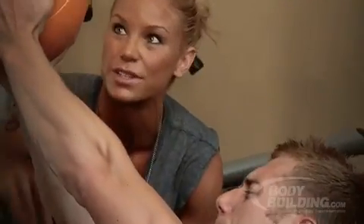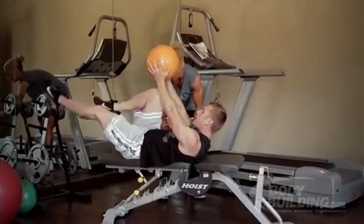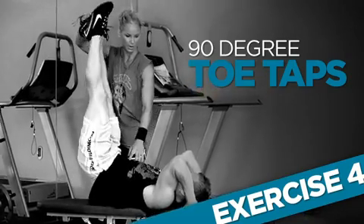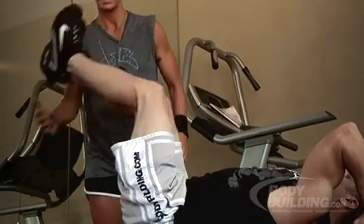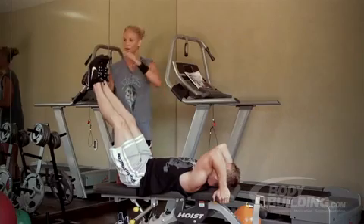Just squeezing, squeezing with the ball, bringing the knees in. Great for the obliques. He's going to hold on to the bench for stabilization and I'm going to have him bring his feet straight up.